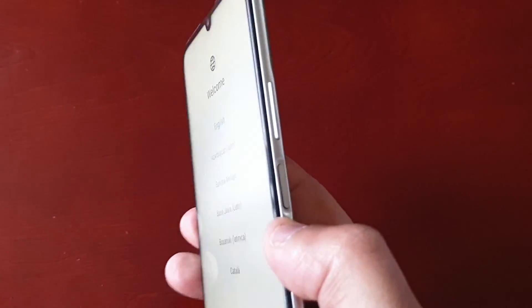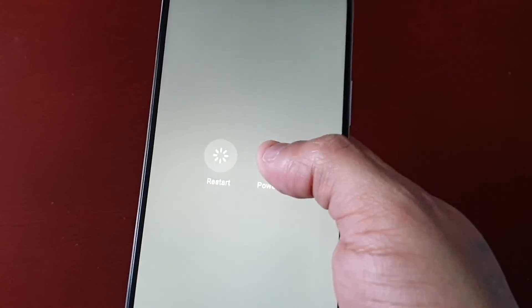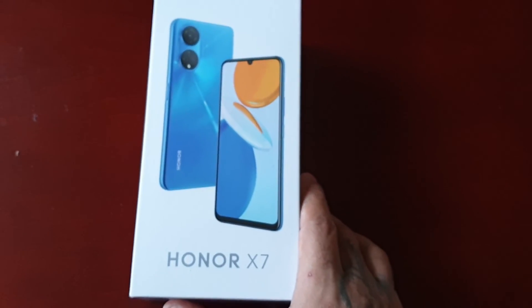If you're selling it or giving it away, just simply hold down the power button, keep it held down, and select Power Off. Then just wipe down the phone, make sure there are no fingerprints on it, wipe down the back as well, and then you can just place it in the box. And you can either sell it or give it away.